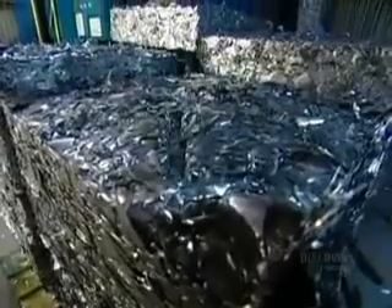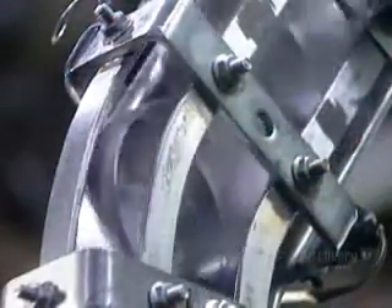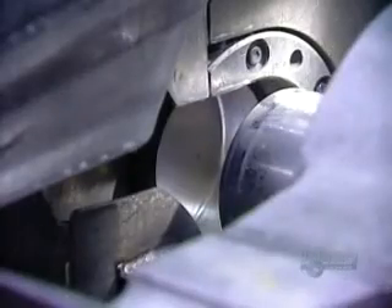What's left of the sheet gets compacted and sent back to the aluminum factory where it's recycled into new rolls. The cup goes into a machine called the draw and iron bodymaker. A tool draws out the aluminum forming the body of the can. The tool is lubricated so it won't tear the aluminum while stretching it. The lubricant also acts as a coolant because the aluminum heats up as it's being worked.